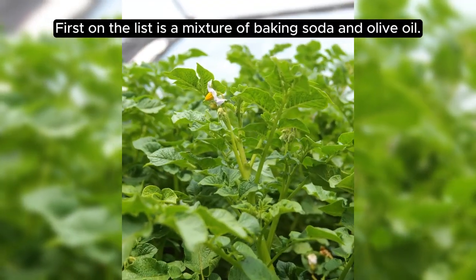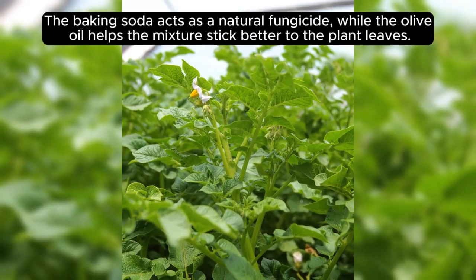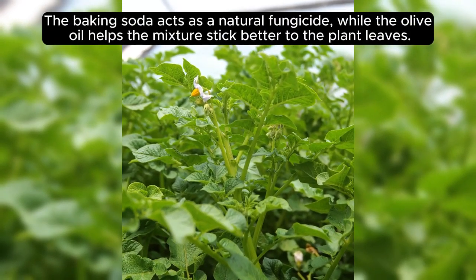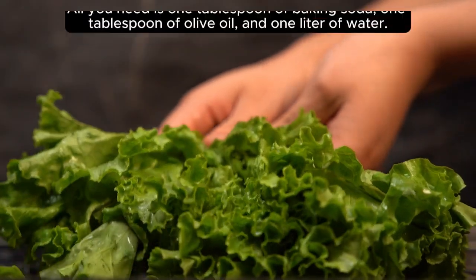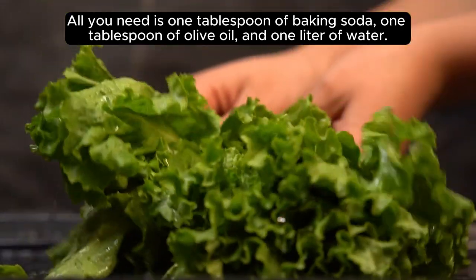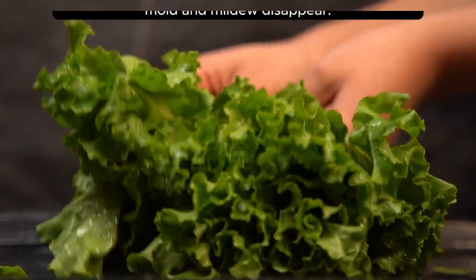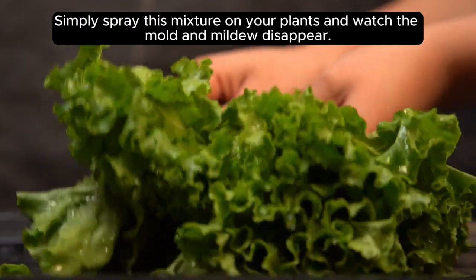First on the list is a mixture of baking soda and olive oil. The baking soda acts as a natural fungicide, while the olive oil helps the mixture stick better to the plant leaves. All you need is 1 tablespoon of baking soda, 1 tablespoon of olive oil, and 1 liter of water. Simply spray this mixture on your plants and watch the mold and mildew disappear.